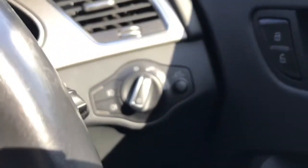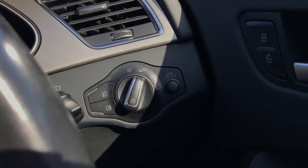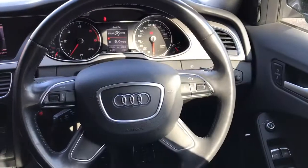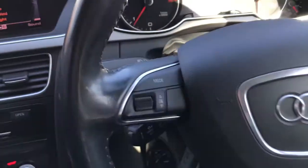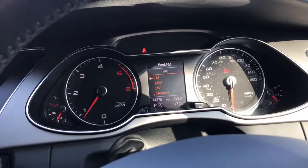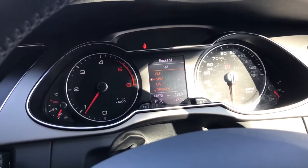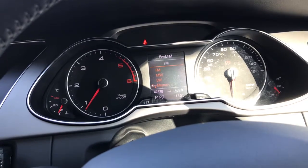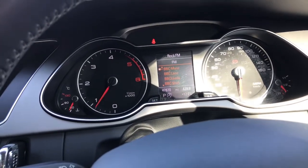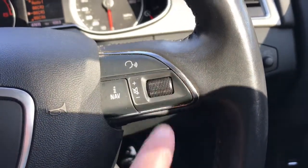Looking down here we have the control for the lights, which currently it is on automatic. Now to the steering wheel — it's leather and it's multifunctional. On this side, if you press the mode button you can shortcut to the telephone and your radio, and skip through. On the other side is for the volume and voice recognition.